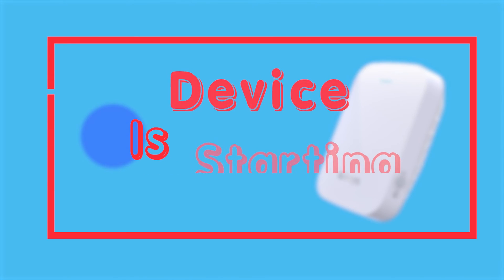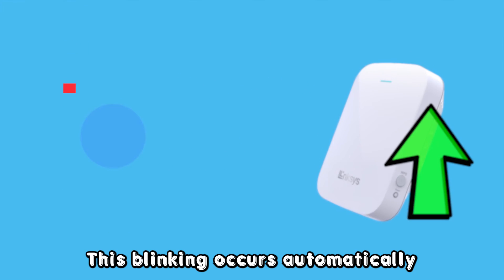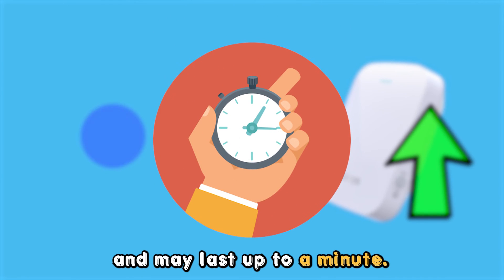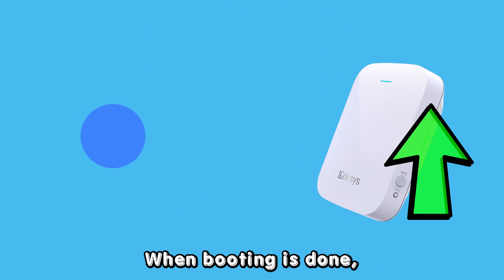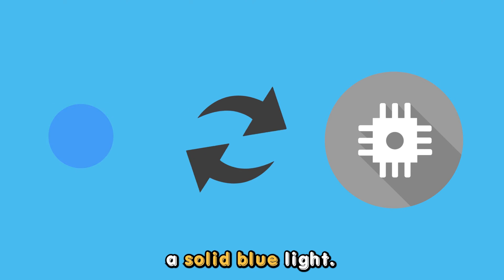The blue blinking of a Linksys Wi-Fi extender suggests that your device is starting. This blinking occurs automatically when the device is powering up and may last up to a minute. When booting is done, the blinking stops and becomes a solid blue light.